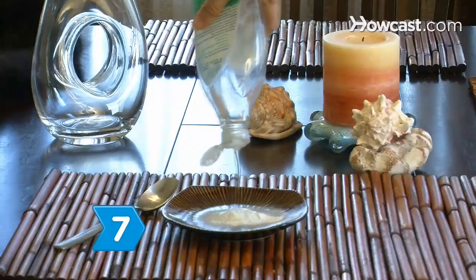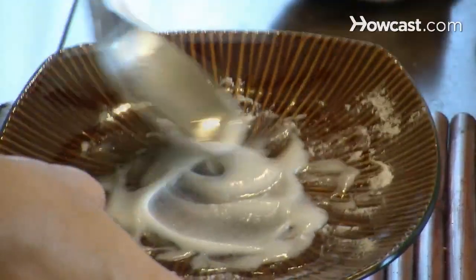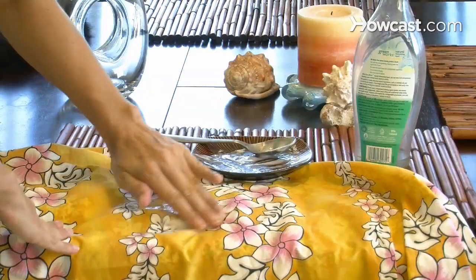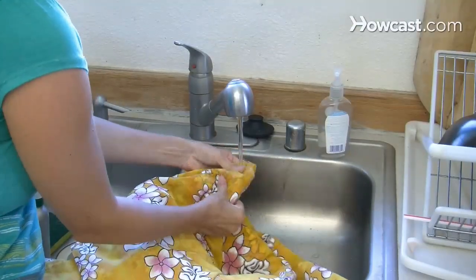Step 7. Clean soiled linens with a thick paste made with dishwasher detergent and borax. Rub the paste in and rinse the fabric clean. Enjoy cleaning without worrying about toxic chemicals.